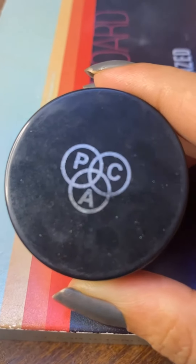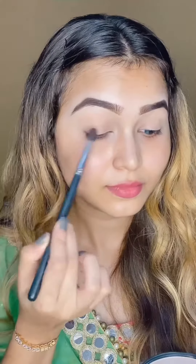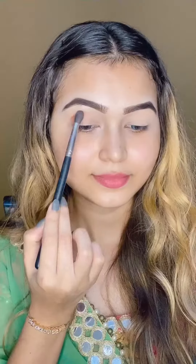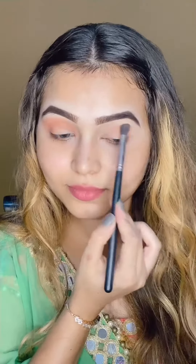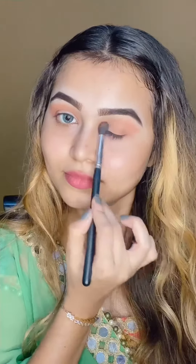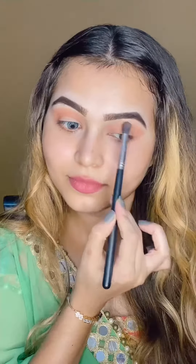First of all, I will start with MAC Prep Plus Prime Spray. And now I am using PAC Eyebrow Permit, which is my all-time favorite, and the shade I have used is Walnut Wax. I am going to first set my eye base with a compact and start with the eyeshadow by using Beauty Glazed Eyeshadow Palette. So I will blend all my eyes with the brown shade as much as I like.